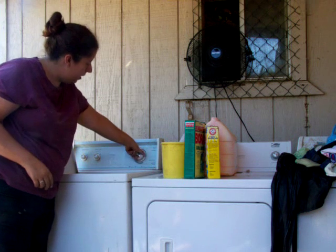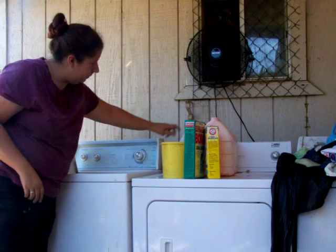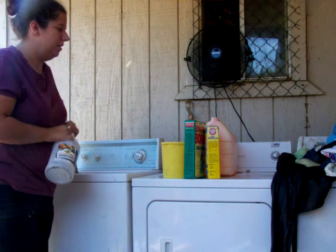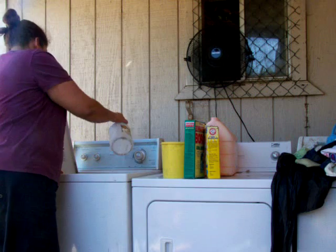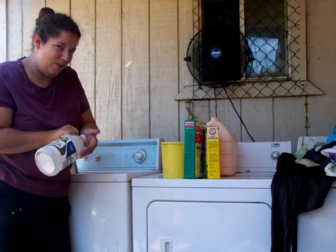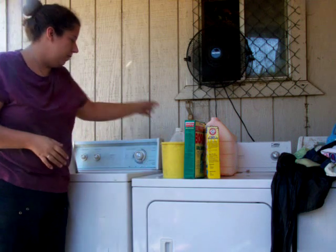I set my washer to heavy duty. And I also like to use a splash of vinegar just to help with the smell. If you like, you can also add a few drops of tea tree oil. I'm all out right now, but normally I use that as well.